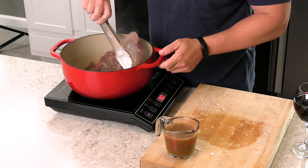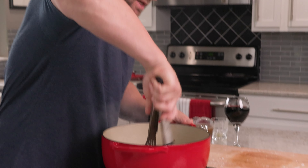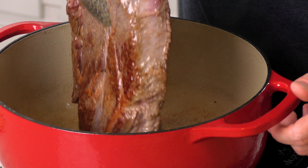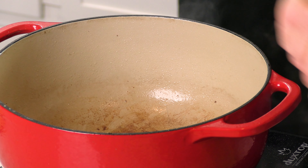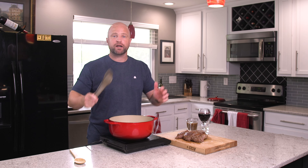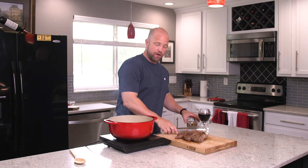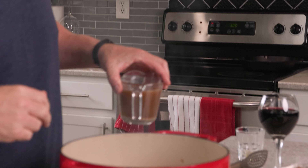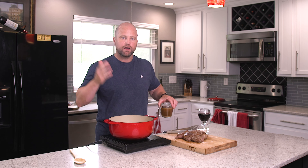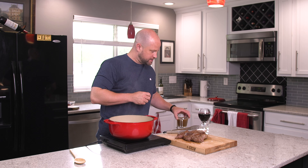A little color there — flip it over. Another practical step of this searing process: once the meat is done cooking and we remove it, you can see it has some nice color that's going to show up very nicely on the plate. Now, if I wanted to add more ingredients — onions, garlic, and everything else — I would do that right here and let that sauté for a few minutes to add a ton of additional flavor. But I'm going to go ahead and skip that step.